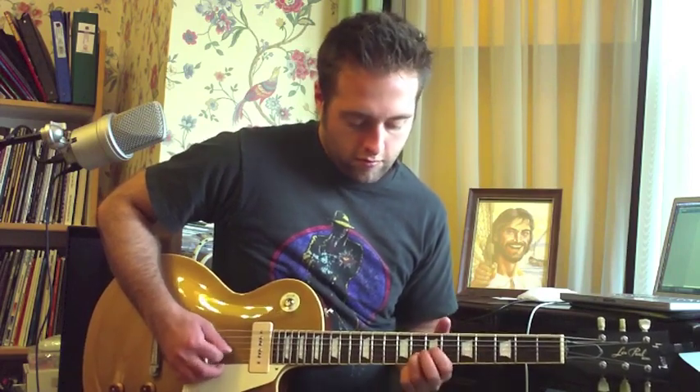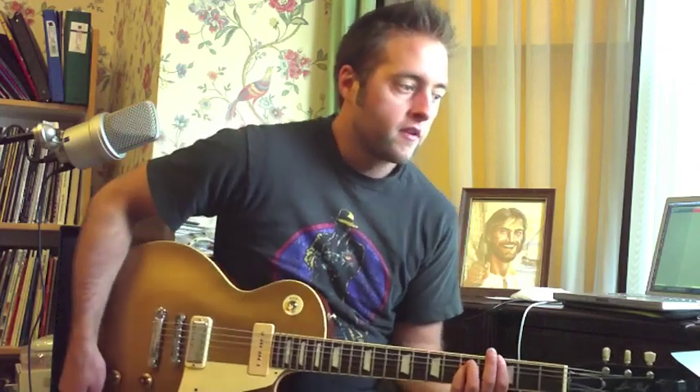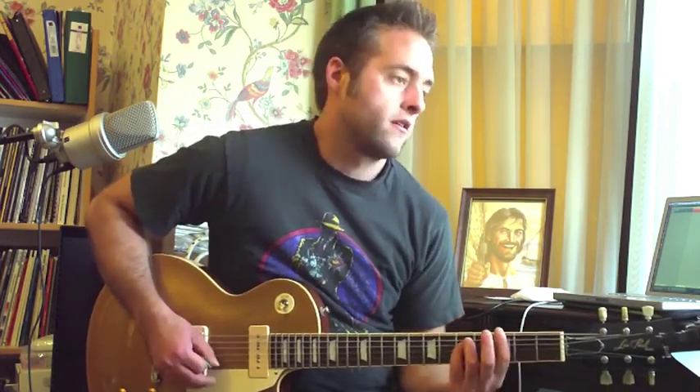You put those together and just play that four times — that's the whole solo. Then after that you've got some power chords to play: G, E, G, E, and then C, G, and then two bars of A.